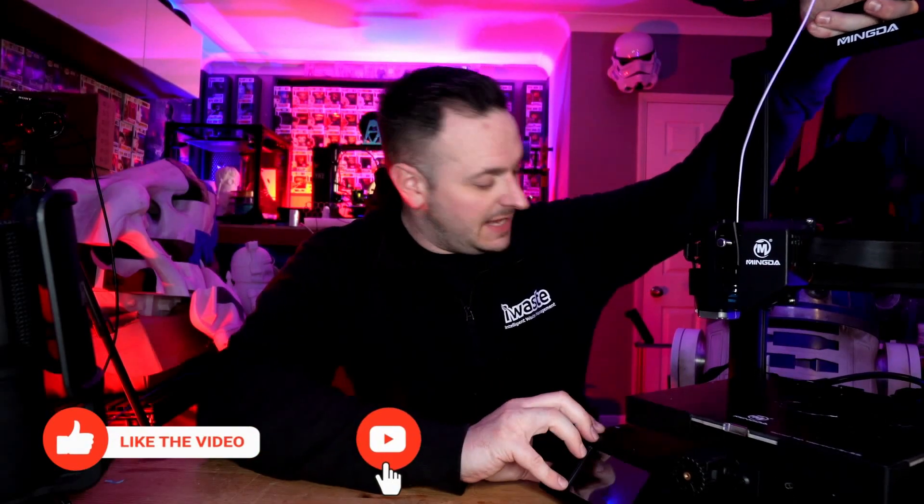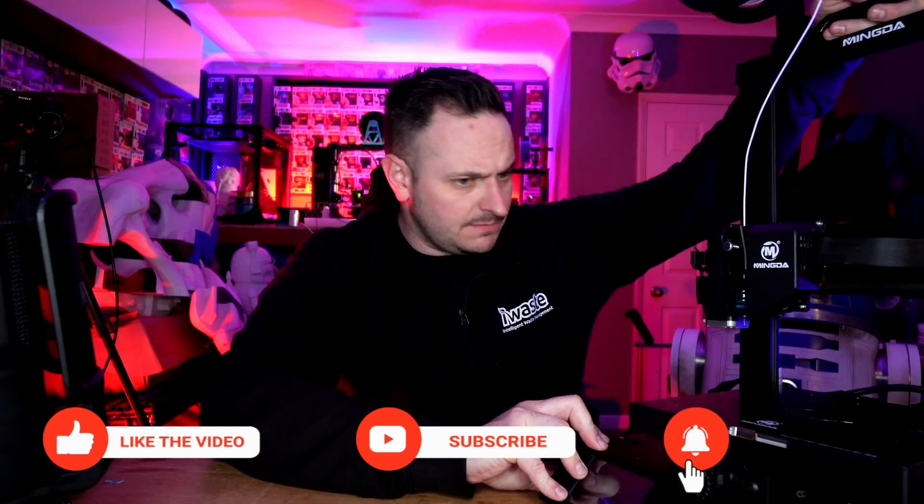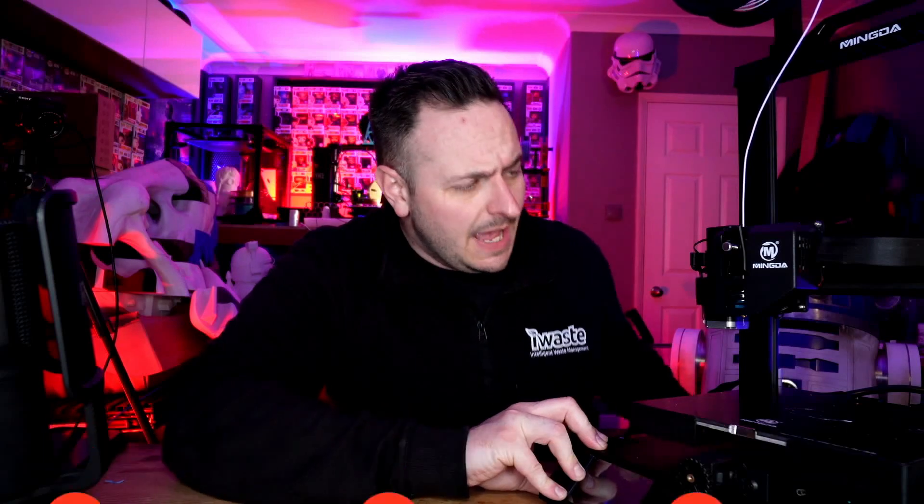I'm Sam Prentice, back once again making it happen. Today we are looking at the Magician X from Mingda. You might remember that I reviewed their D2 printer several months ago, maybe six, eight months ago. And it was kind of okay — it was a mediocre printer. But this one has certainly got some freedom and flexibility within it.